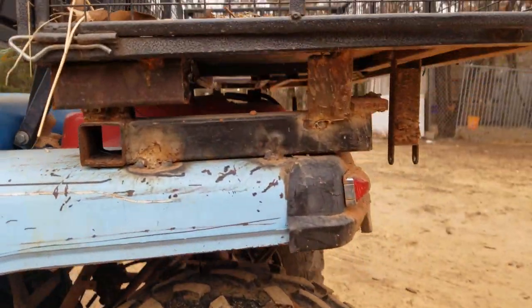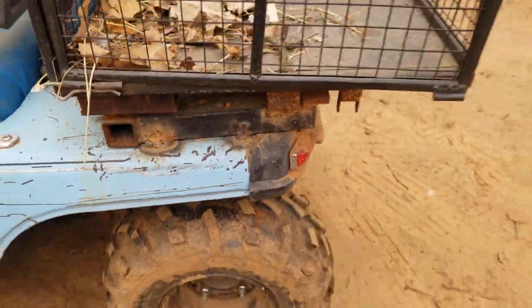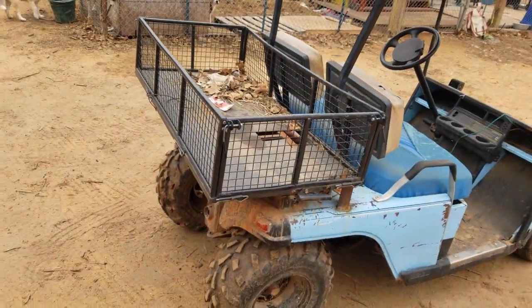The bed just has some random metal welded on — had to make it fit. This bed converts into a flatbed; all the sides fold down.